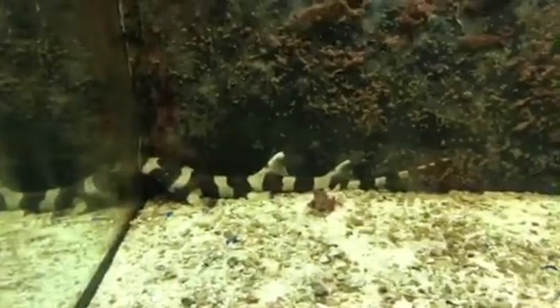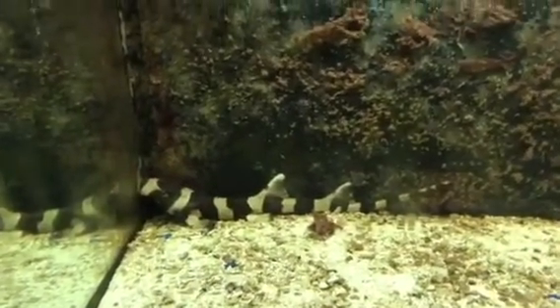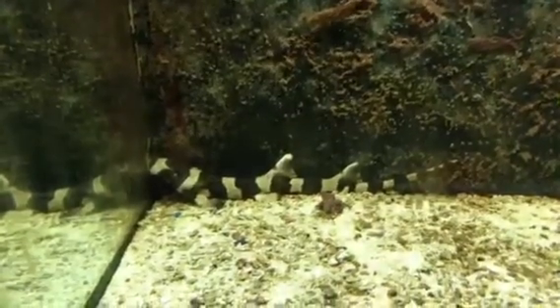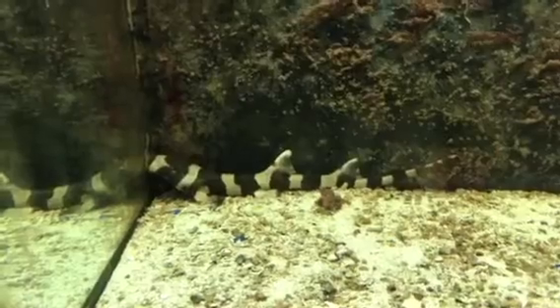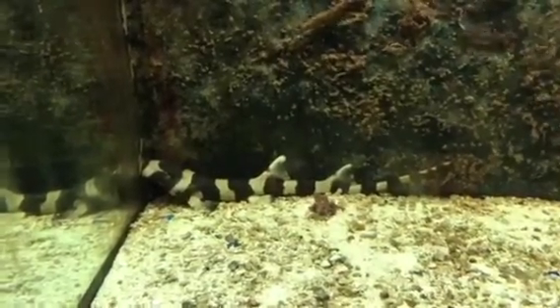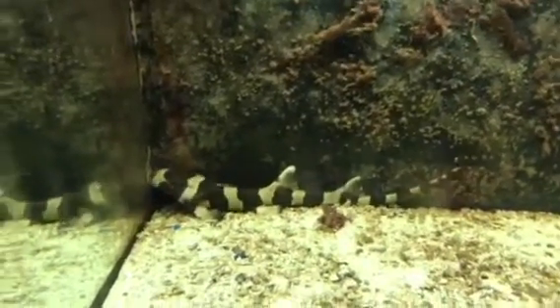About stingrays — if you do get a stingray in your tank, don't worry about debarbing, because they're usually not aggressive or hostile. They have a bad rep, but they're usually good little guys.